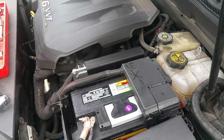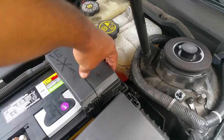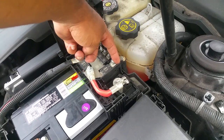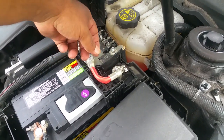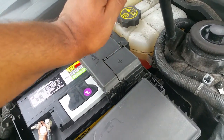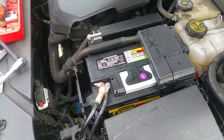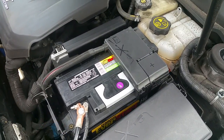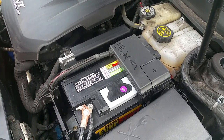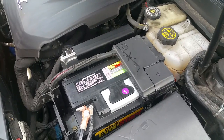Remove the battery, put the new battery in, and do everything in reverse — put this nut back on, this nut back on, and then engage both terminals with the nuts, and that's it. A little tricky, but I couldn't find a video so hopefully somebody finds this one helpful. Thanks a lot, bye.